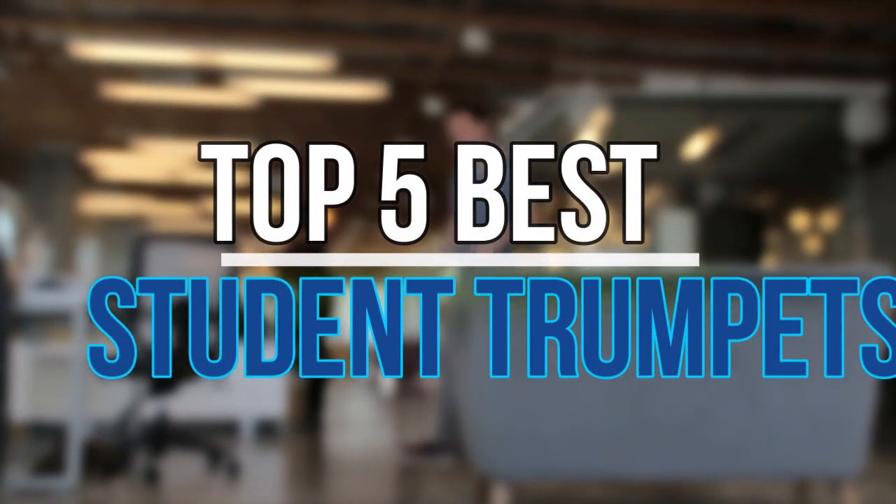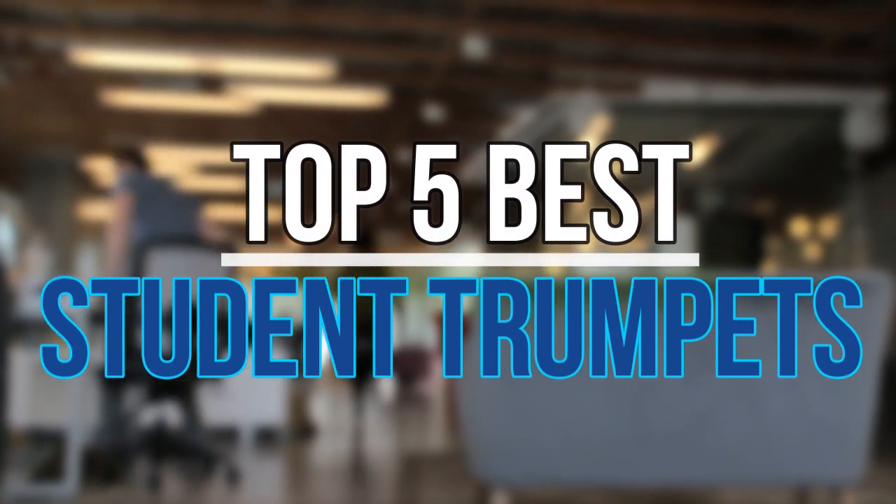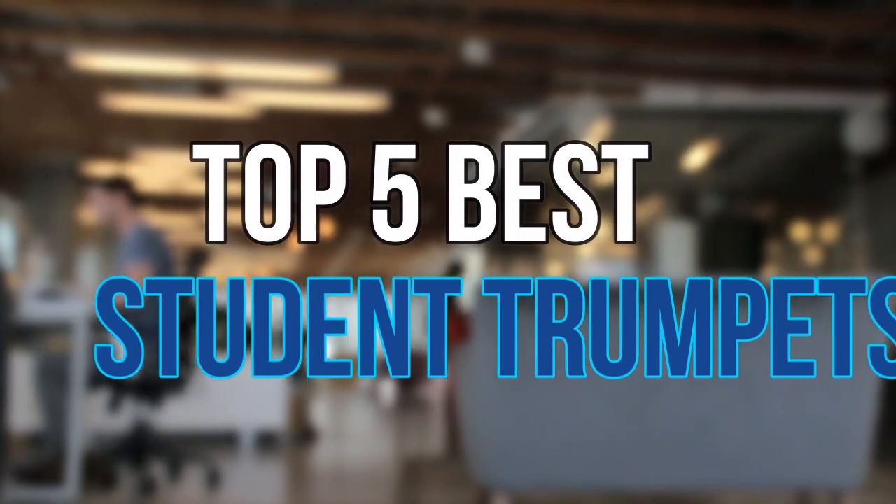Hello guys, today in this video we are going to help you to find out the best student trumpets in market. Let's get started with the list.